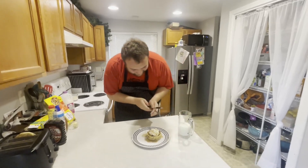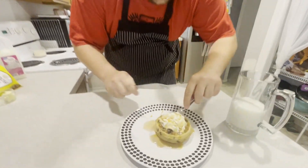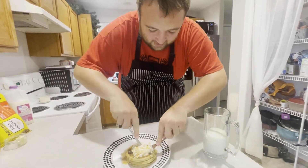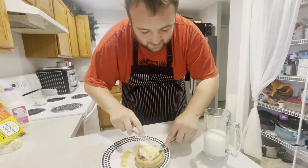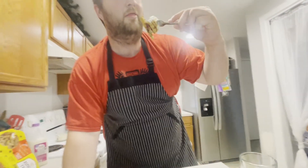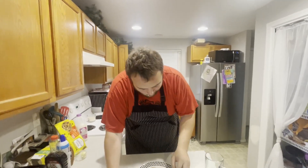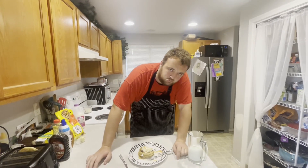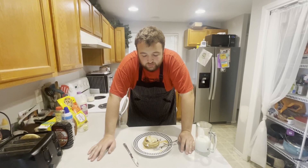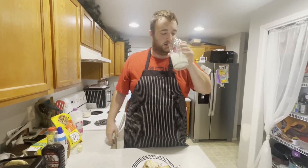Now look how delicious this looks. We're going to get a nice cut in here — you've got to get a cut through all three. Get your fork in there so it's nice and centered. Oh, look at that. The caramel, the syrup. That's off the chain. That's absolutely ridiculous. That's a 9 out of 10. Go try it right now. I'm going to wash it down with some fat-free milk — always got to stay healthy.